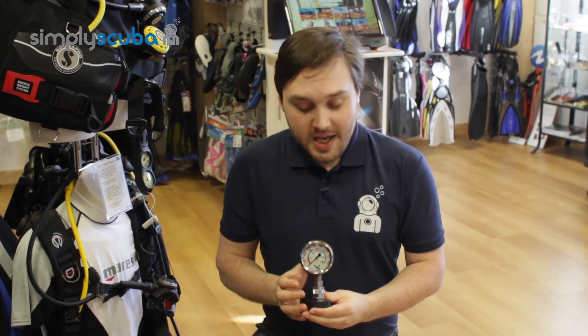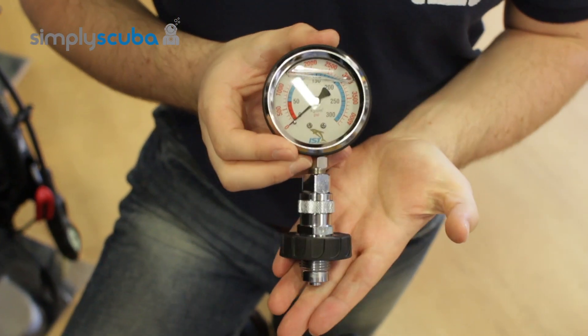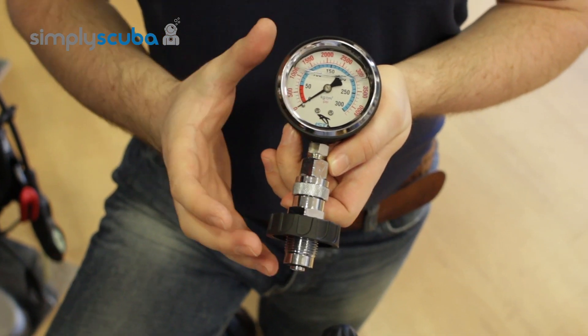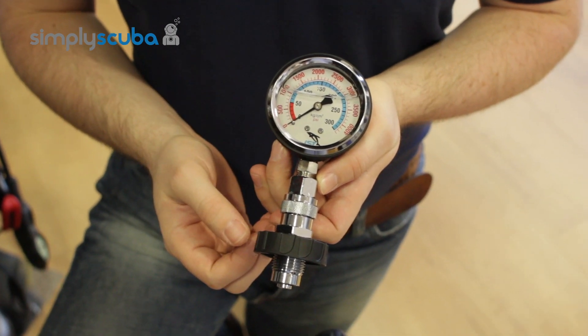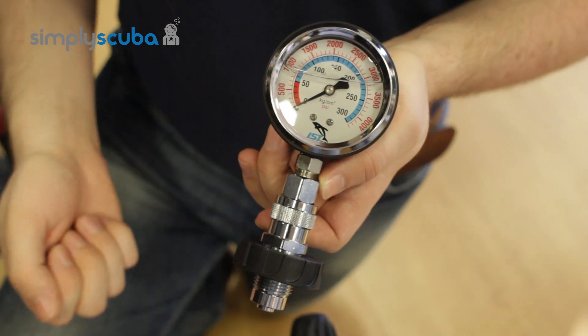Hi, welcome to Simply Scuba. Here we have the IST Pressure Checker. This is a very simple, nice small little device that you can just chuck in your kit bag and you can quickly and easily check to see what is in each cylinder without having to connect your regulators up, charge it up and then disconnect it.